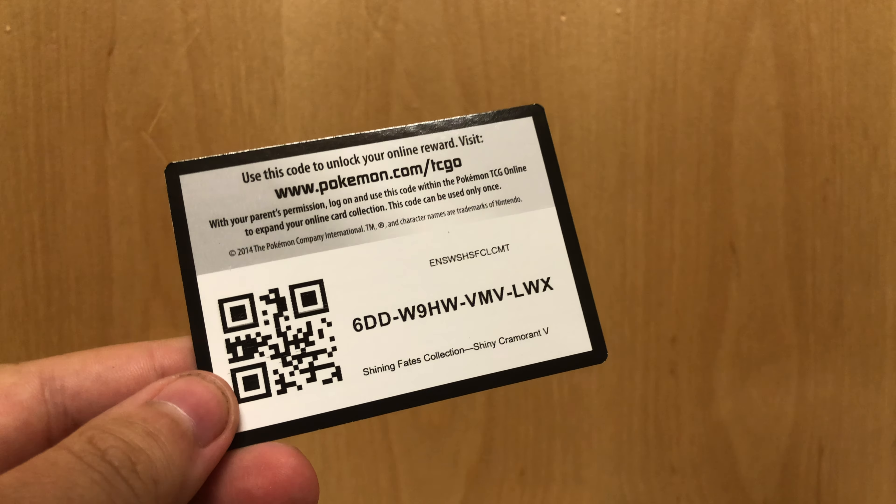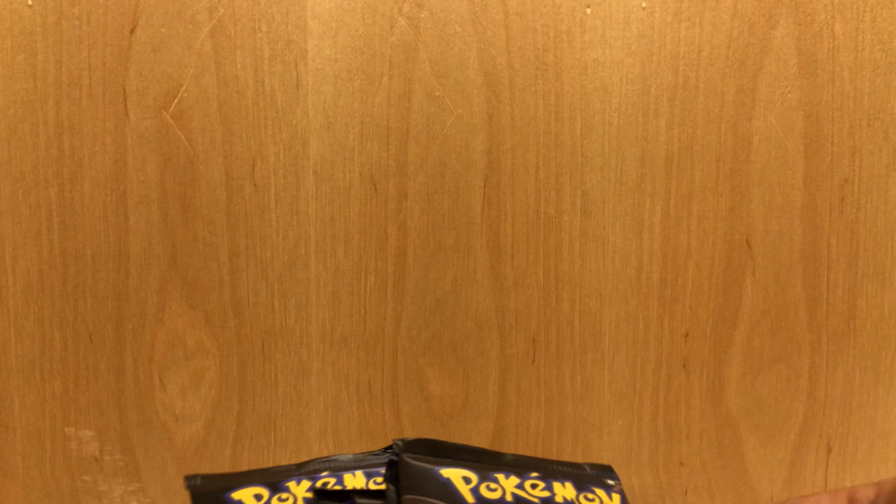And of course we have the packs. Even though I really kind of want to keep this card, I'll give it away. There you go, you can have it. Good luck to whoever has it.